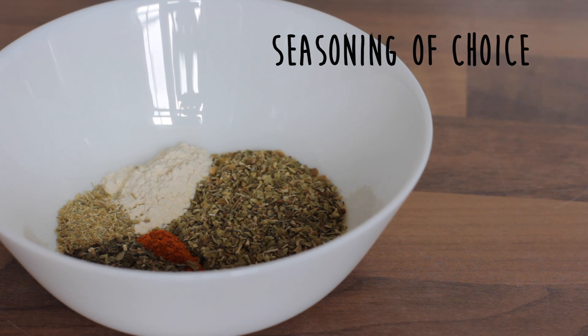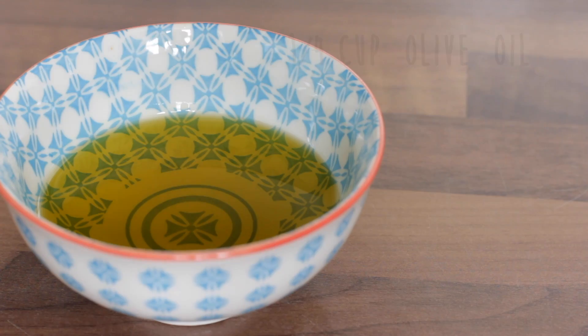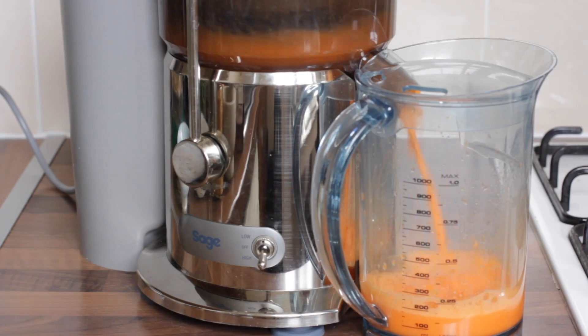Add seasoning of your choice — this is a great way to put your stamp on the bread and make it however you like taste-wise. I chose to use oregano, basil, garlic powder, crushed fennel seeds, some cayenne pepper, sea salt, and black pepper. Also a quarter cup of olive oil and a quarter cup of water.